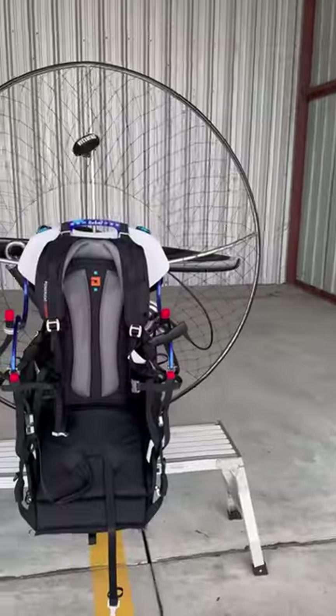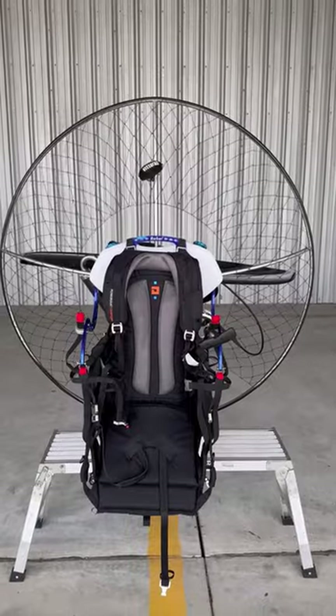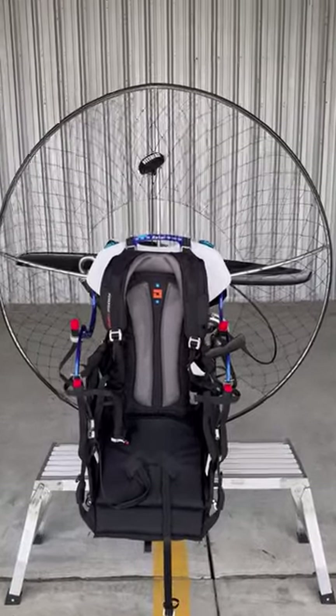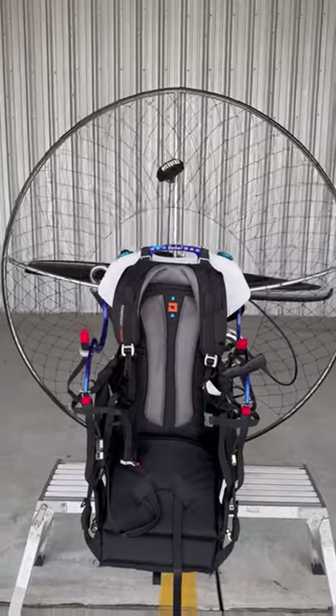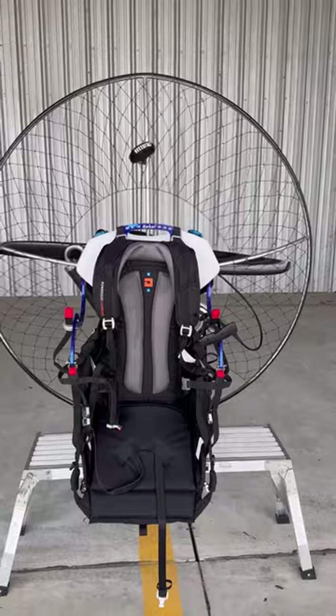We had a new student Cameron get up for his first flight this morning, and we got something new to talk about here. While we were at Sun and Fun, a friend asked us to pick up this paramotor and take it home for him because he was stuck out of the country and couldn't make it.